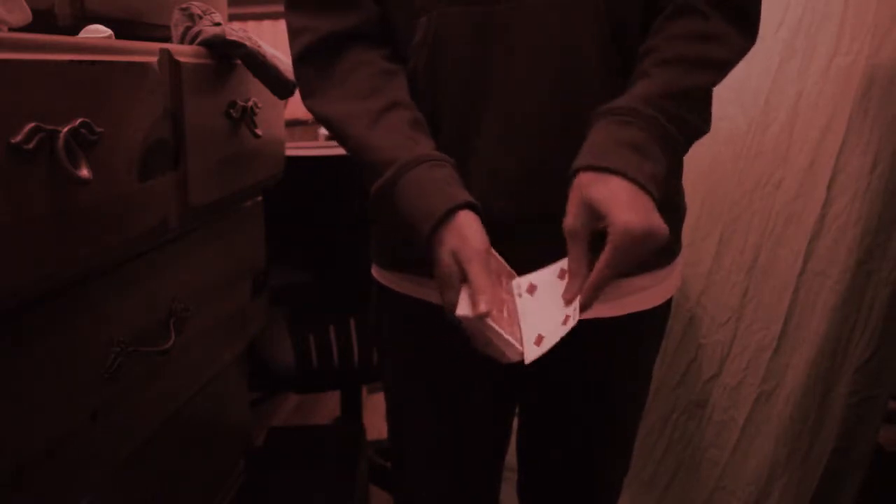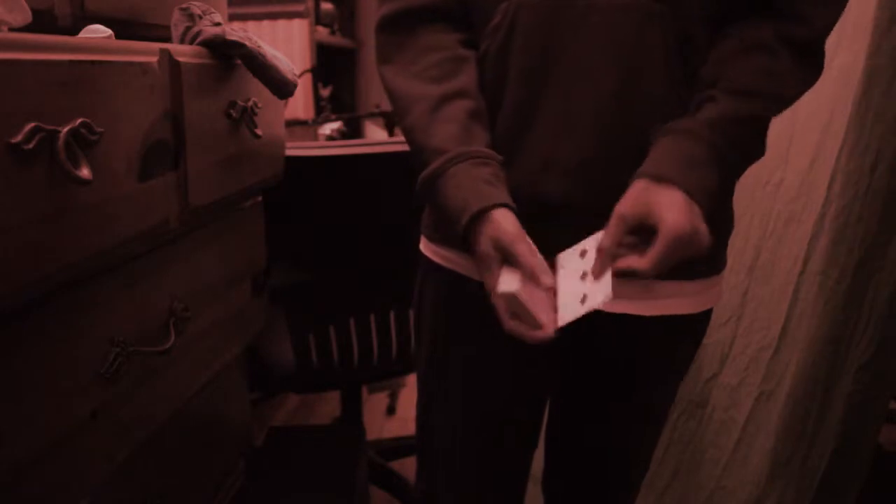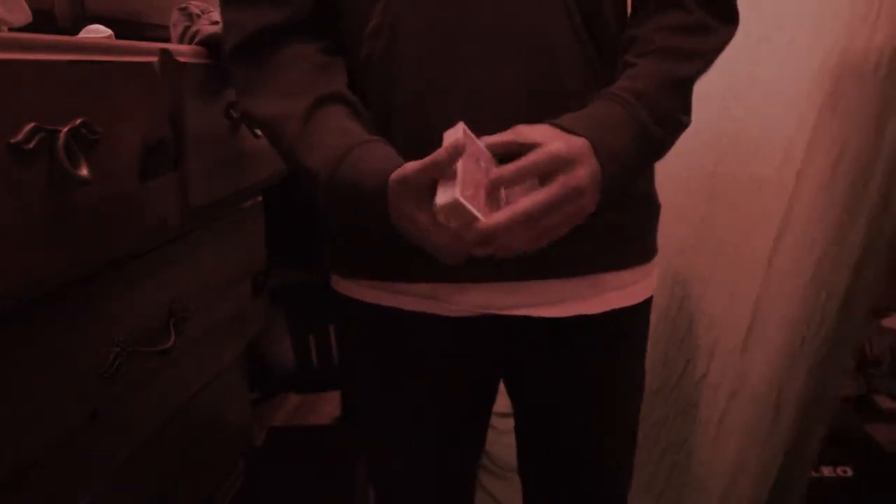I'm going to show you that one more time, this time in slow motion because it can be done fairly well in slow motion. So four of diamonds — watch. Just brush off the ink just like that. Now the great thing about this color change, it's probably one of the easiest — maybe the second easiest color change.